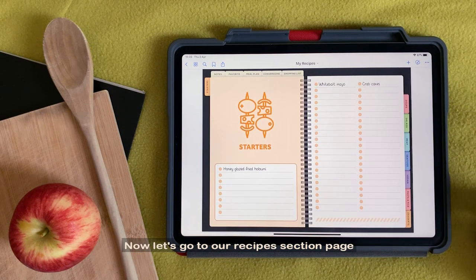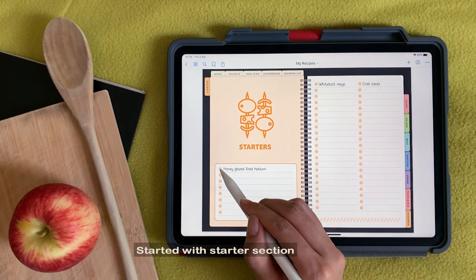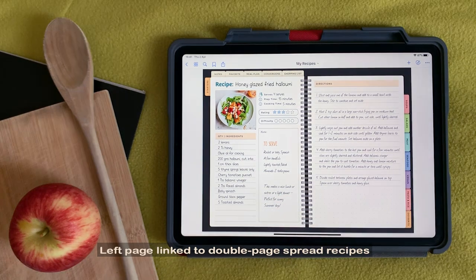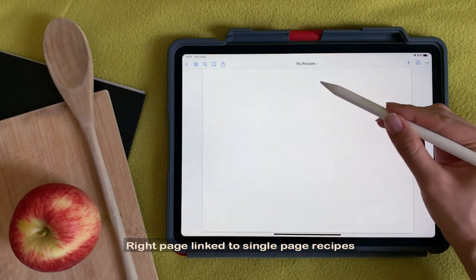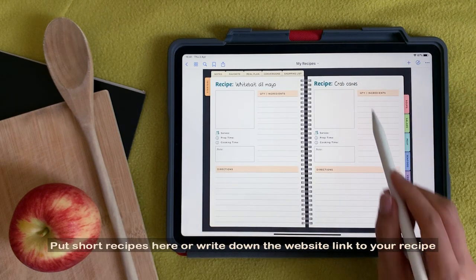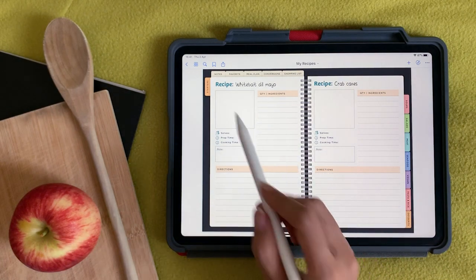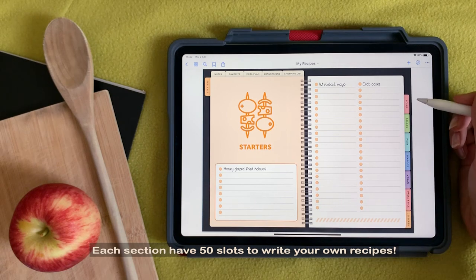Now let's go to our Recipes section page. Started with Starter section. Left page links to Double Page Spread Recipes. Put short recipes here or write down the website link to your recipe. Each section has 50 slots to write your own recipes.